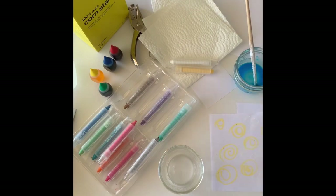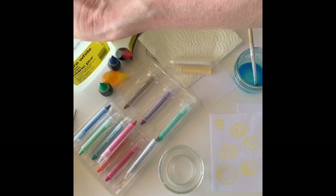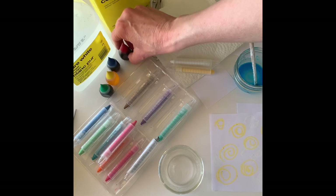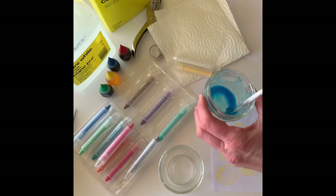Hello, I'm back. I have everything I need to make my paint now. I've got cornstarch and some white vinegar. I've got some different food colorings — they come in these little plastic bottles. I've got some crayons and I've got paper towel.